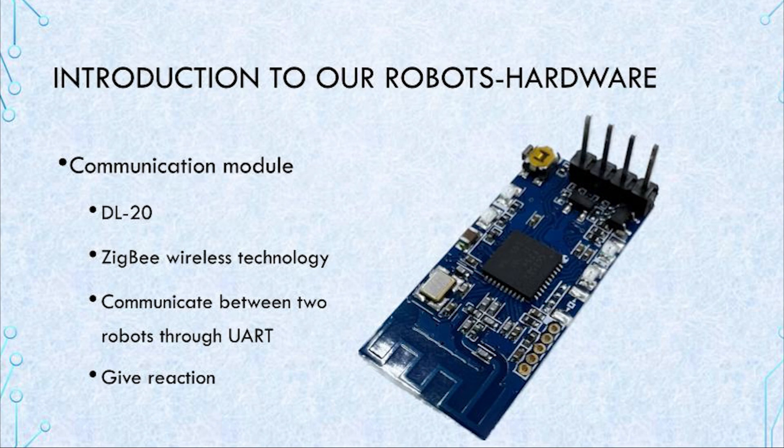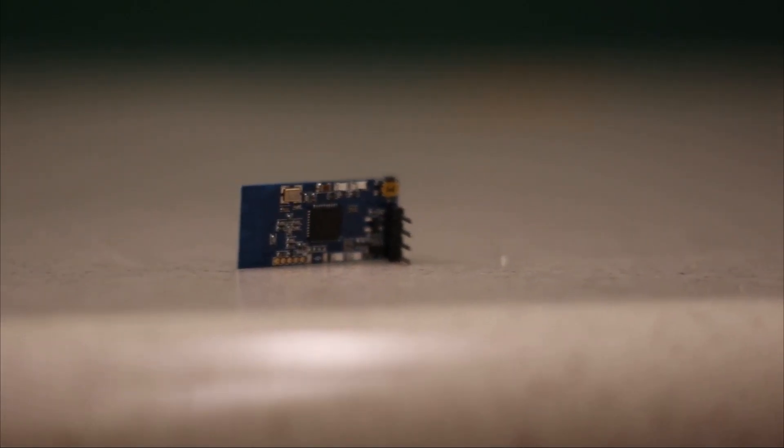We use the DL20 module, which uses Bluetooth wireless technology as a communication module. We can communicate between the two robots' Arduino Mega 2560 Pro controllers through the UART protocol at 3300 bits per second. Both robots can get information from each other and react accordingly to attack or defend.